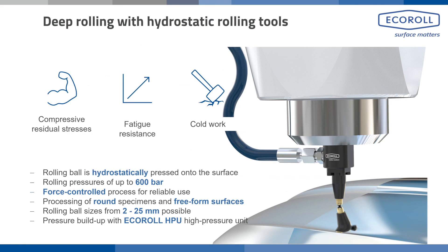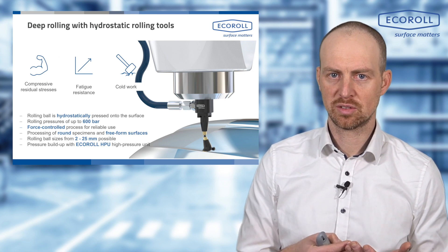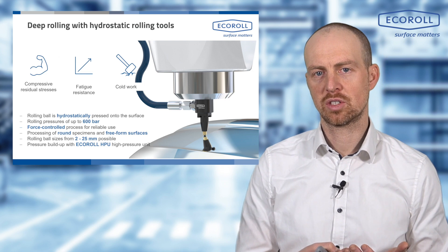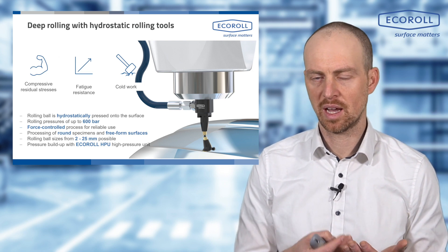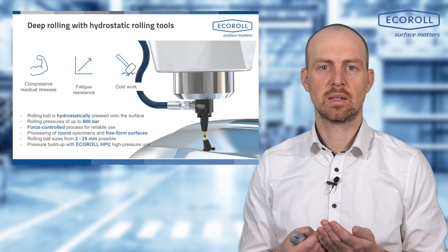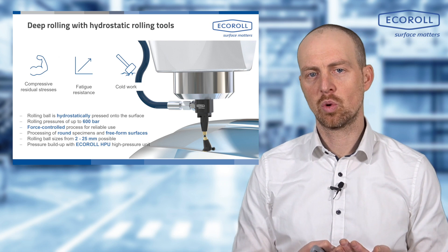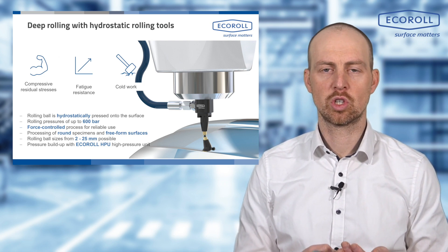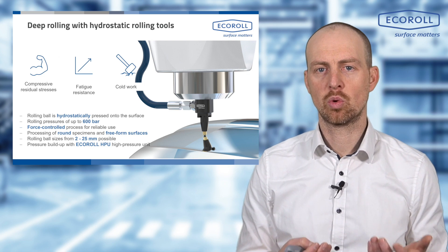The advantage of the hydrostatic tool is that it is a force control tool — the geometry of your component doesn't really matter. With mechanical tools, the feed is enabled by advancing into the component, causing spring deflection that affects precision. If there are deviations in component geometry, such as a smaller diameter, there is a reduction in spring force and thus rolling force. This does not happen with hydrostatic roller burnishing. The rolling force is always determined by hydraulic pressure and follows the geometry, so even if the component is out of round, the rolling force remains constant — enabling processes like camshaft hardening.